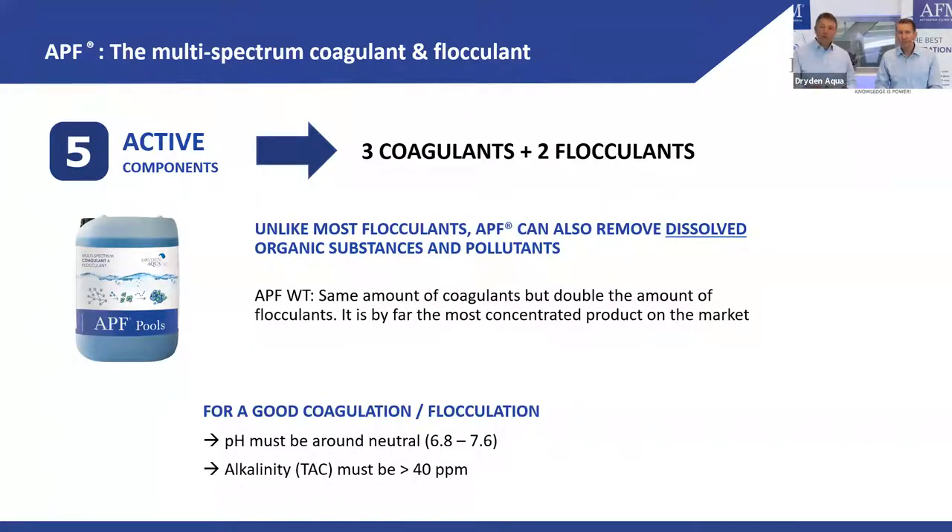We have two products: APF Pools and APF Water Treatment. The difference is in flocculant concentration — the coagulant amount is the same, but APF Water Treatment has double the flocculant concentration. APF Pools was formerly called APF Private Pools; APF Water Treatment was called APF Public Pools.